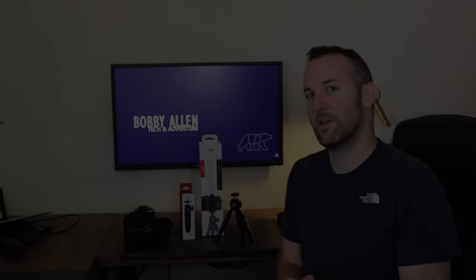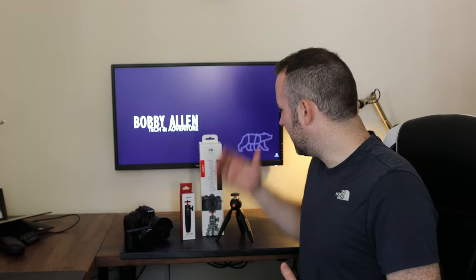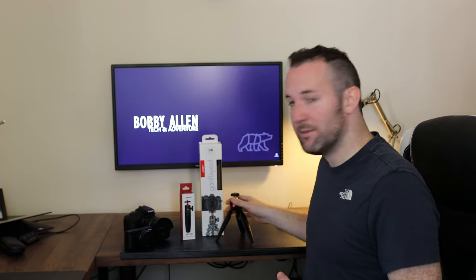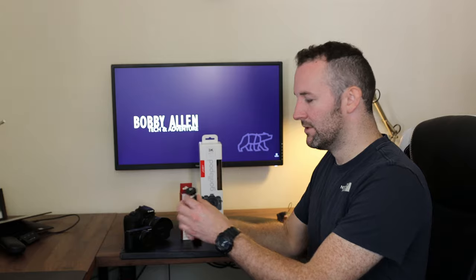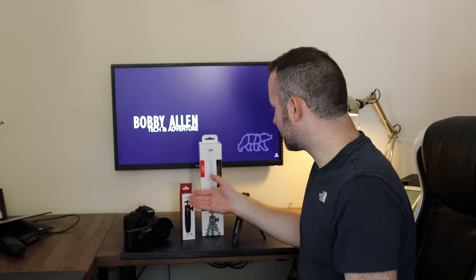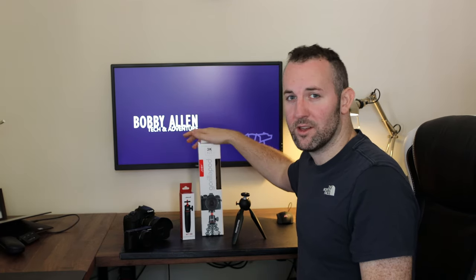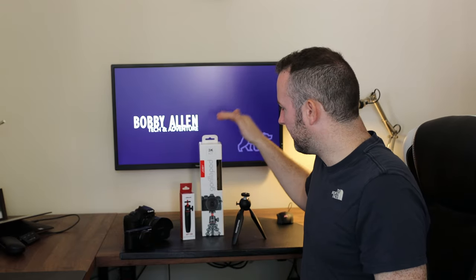Hi guys, welcome back. Today I'm going to be looking at some small mini tripods that you can use for different cameras. Starting with the cheapest tripod here, moving up to other budget options such as the Olanzi, and then up to probably the daddy of handheld tripods, which is the GorillaPod.